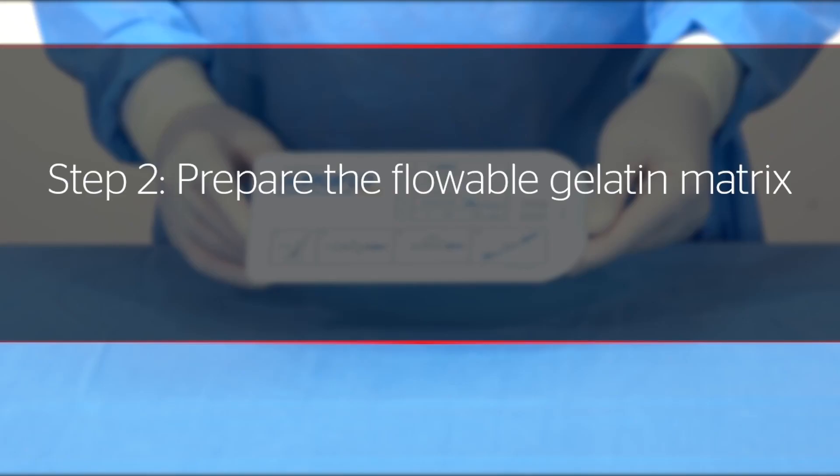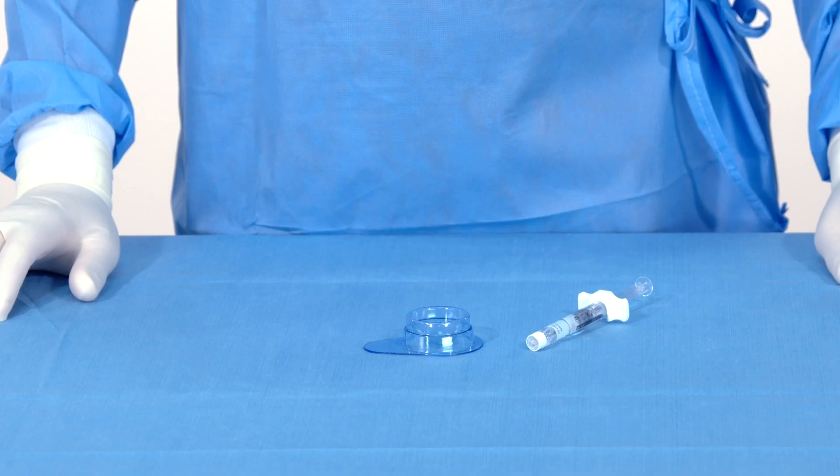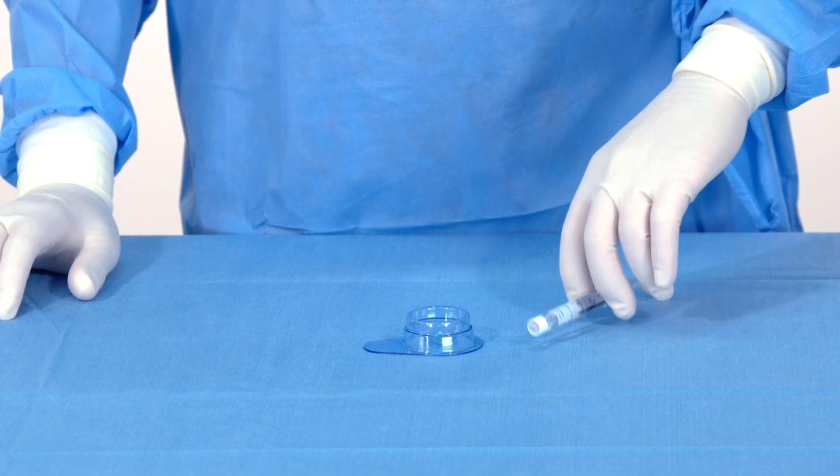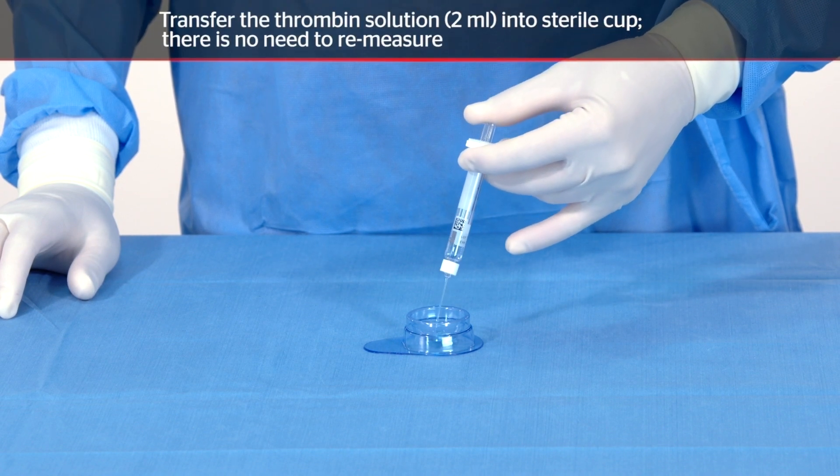Step 2: Prepare the flowable gelatin matrix. Because the correct amount of thrombin has been reconstituted for use, simply transfer the thrombin solution into the sterile liquid transfer cup.